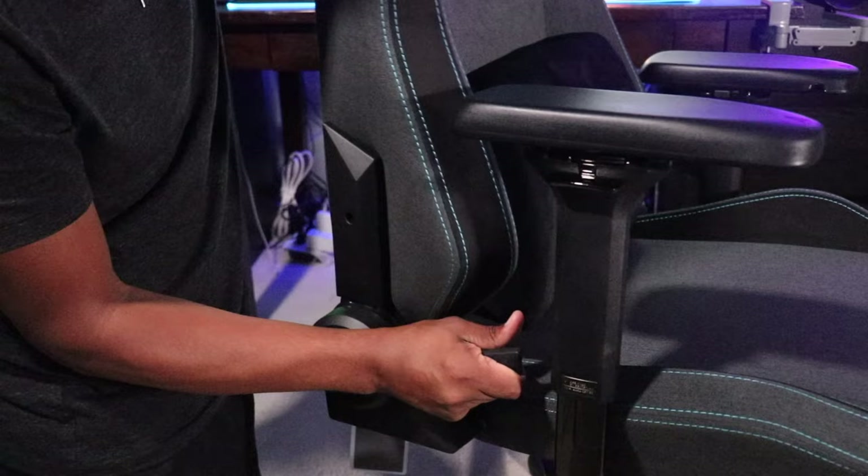You also have a full-length backrest recline. There's a lever on the right side which allows you to go all the way back. If you have a certain gaming setup with a monitor up top and you're just gaming like this, it's very comfortable. I mean, I could see people falling asleep in this chair — I know I could. That's your full-length backrest recline.